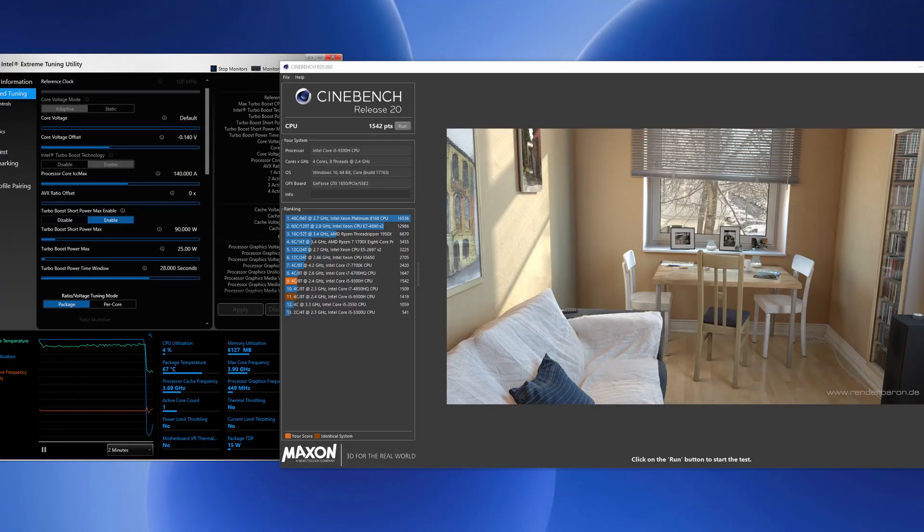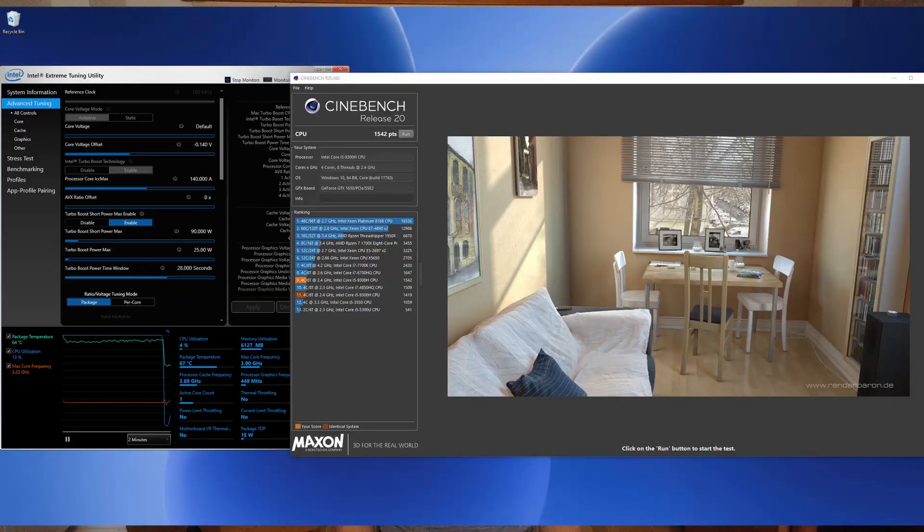In the fourth test I adjusted the wattage going to turbo slightly up from 23 to 25 watts, and this made the temperature change quite a bit. Instead of being between 85 and 87 degrees, we are now between 87 and 91. It's still an okay temperature range for this kind of processor, so we're in the safe zone. It's also helping performance a little bit more, and Cinebench landed at 1542 points with these settings.